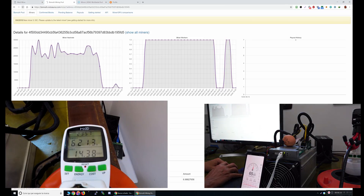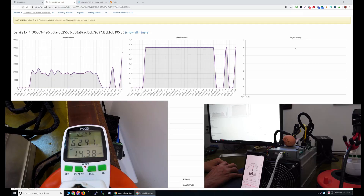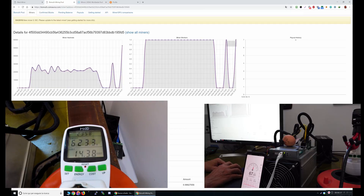The pool is ready. The miner is aligned and it's picking up. Let's see how much it is using — I think this is now 620 watts.